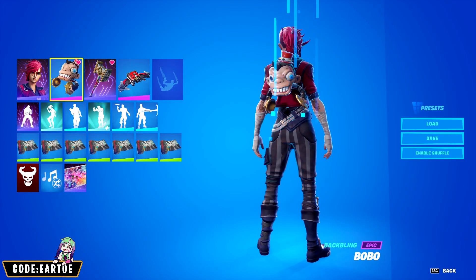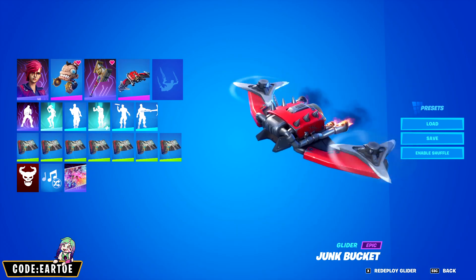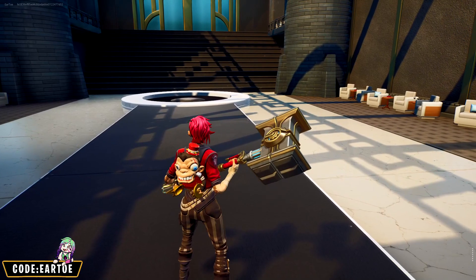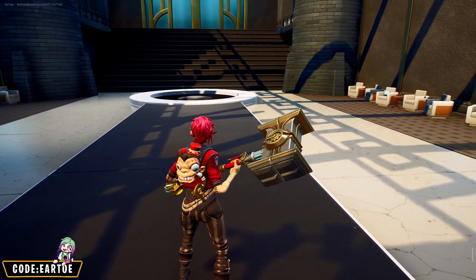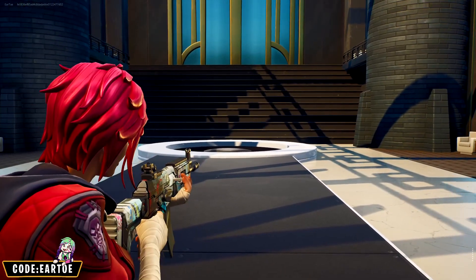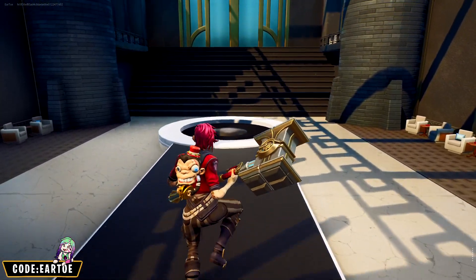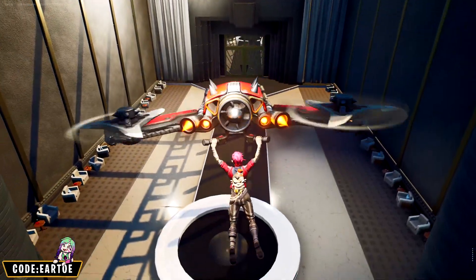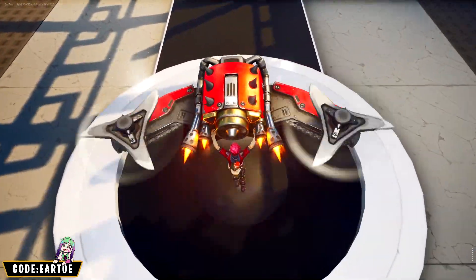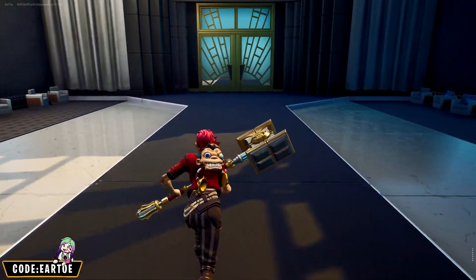Moving on, we have Arcane Vi with the Bubble back bling, the Junk Bucket glider, and the Tagged wrap. I'm happy this back bling works with Vi and her hammer — it's got a really nice color scheme. The wrap fits thematically because it kind of looks like the drawings that Jinx does all the time. The glider has a nice color scheme and a little bit of gold, which is a big plus to match the gold on the back bling and pickaxe.